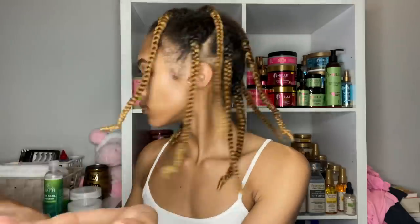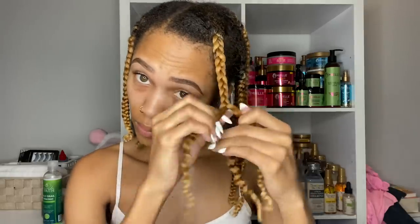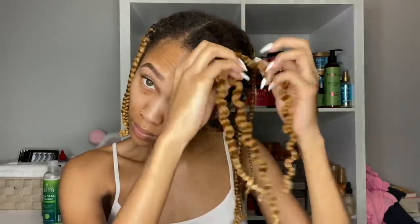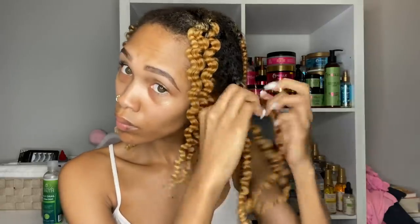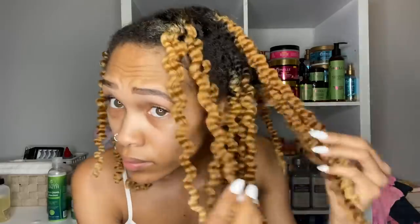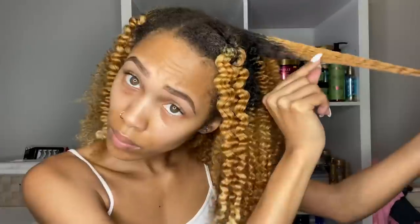I had about 10 braids in total — four on the top and six in the back. This is the next day after I let it completely air dry. I added some oil to help with shine and frizz, then started taking down my braids. The only thing I hate about braid outs is it takes forever to unravel them, but the definition I got was really good — my hair had a really nice shine, it was super soft, and the scent of these products lingers. I just love when the smell sticks and has your hair smelling good. This is my hair completely unraveled, and the big test was separating.